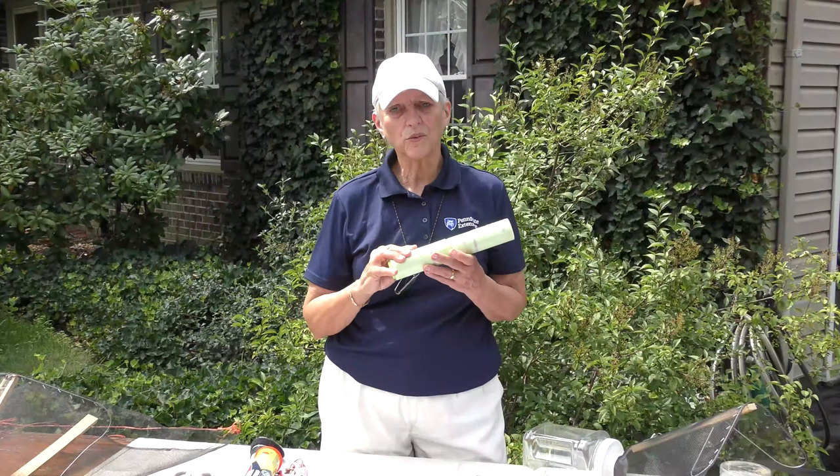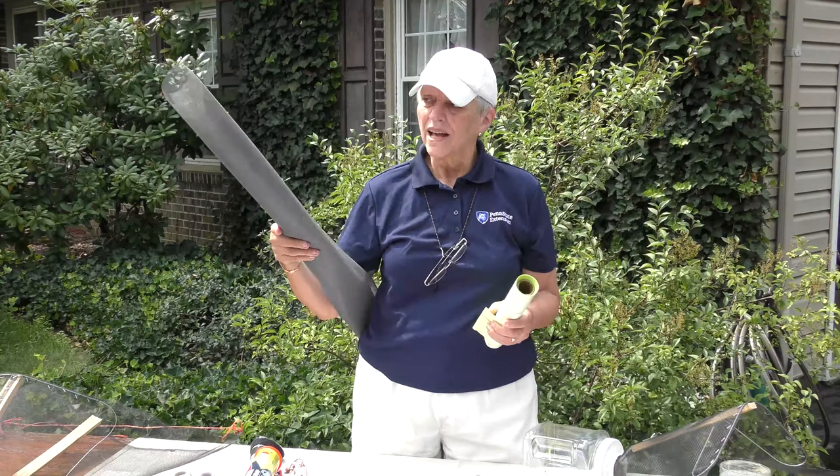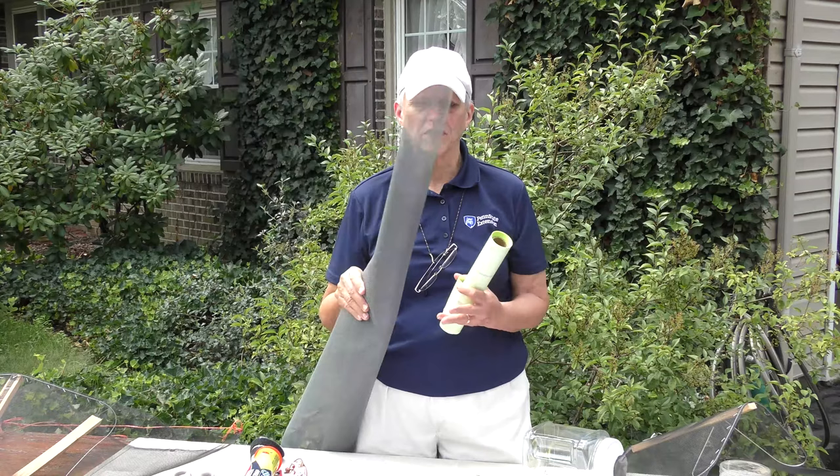We've scored our bands and we're ready to take them to the tree. What we want to do is measure the girth we're going to need to surround the tree and cut a piece of fiberglass window screening or a similar mesh — something heavier than a light gauze fabric but not so stiff that it can't be manipulated on the tree. Window screening works extremely well and is very easy to use.